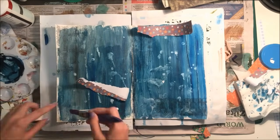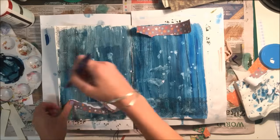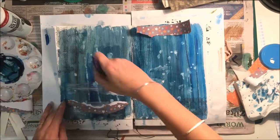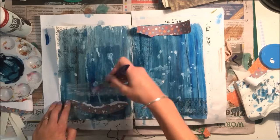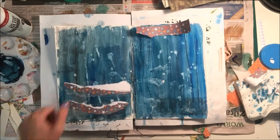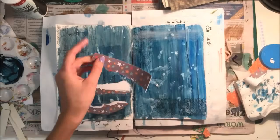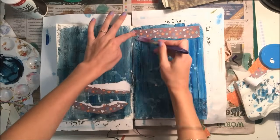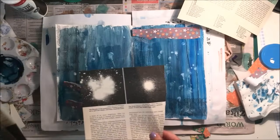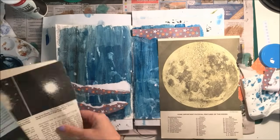And then I'm just using some PVA glue to stick those down on the page. I did do this page late at night, so I'm sorry the lighting is not very good, but sometimes that's the only time I have to really work in my art journal. Now I'm just going back to the book pages and sorting through them again, trying to pick out just a couple of images because as you see I have quite a few pages and I don't need that many for this page.